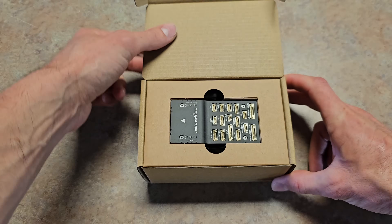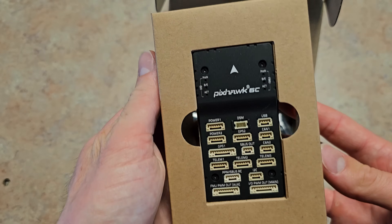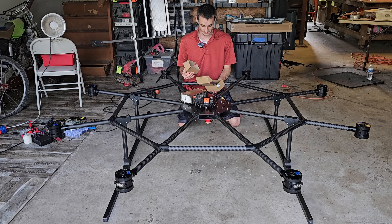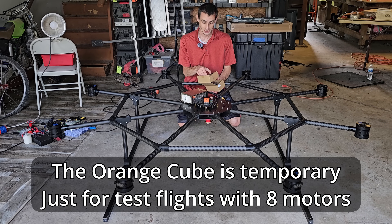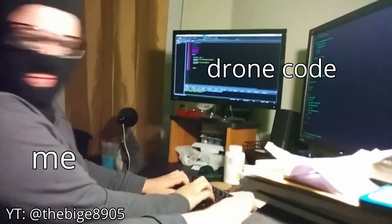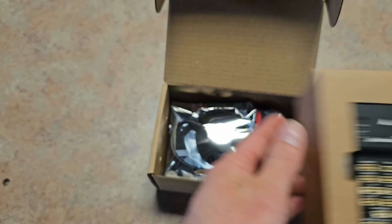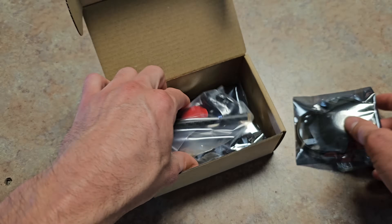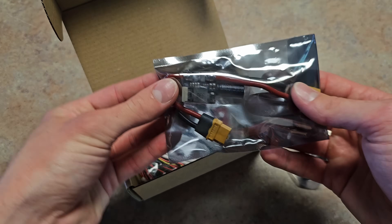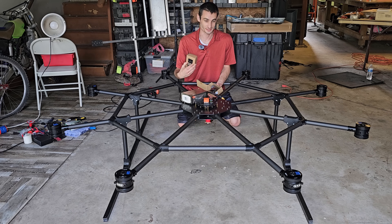This is the Pixhawk 6C flight controller that I actually got for this build specifically. The Pixhawk 6C has 16 PWM outputs, which makes it possible with some custom code to control 16 motors and ESCs. Since this is intended for this drone anyway, I'm just going to go ahead and take some parts out of this box and use it for the Cube Orange flight controller instead, until it comes time to replace it with the Pixhawk 6C.